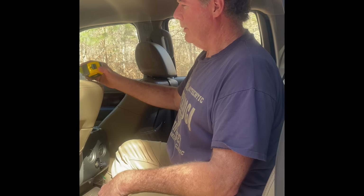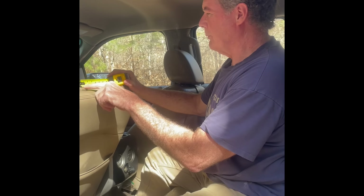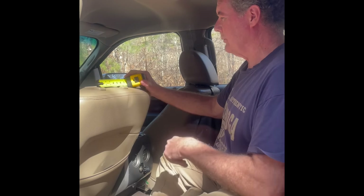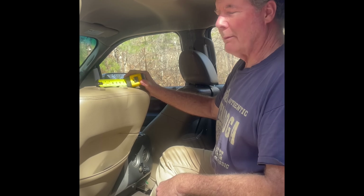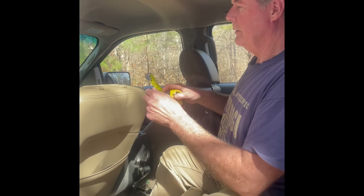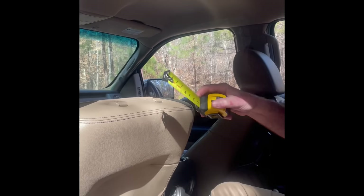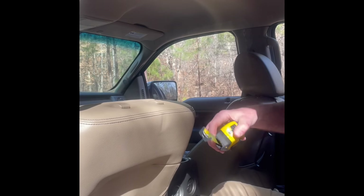This is Rusty and this is my F-150. Model 1 fits 85% of trucks. You can see between the posts — right between the middle of these two posts is six inches. So 85% get Model 1 and the Dodges are different — they're going to be like four inches. Anyway, you just measure it. If it's not this, then you need the Dodge model.